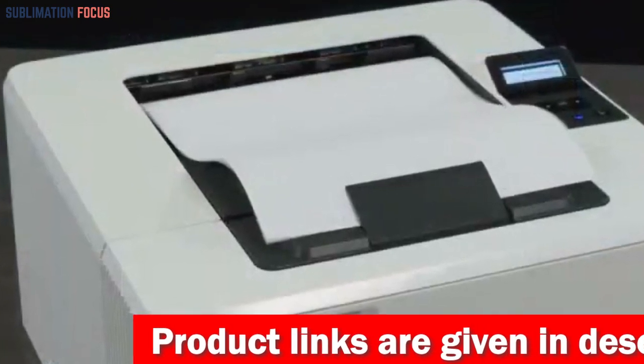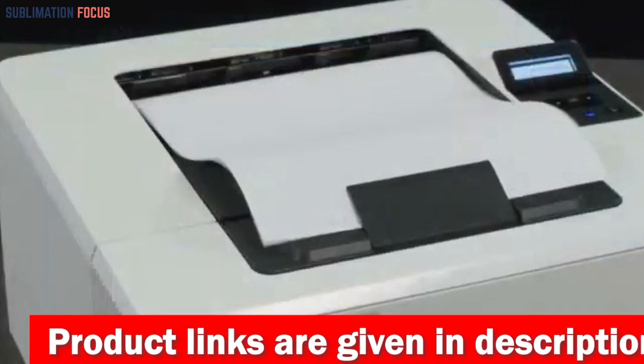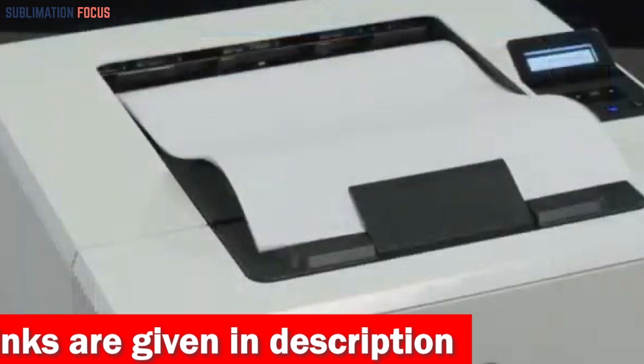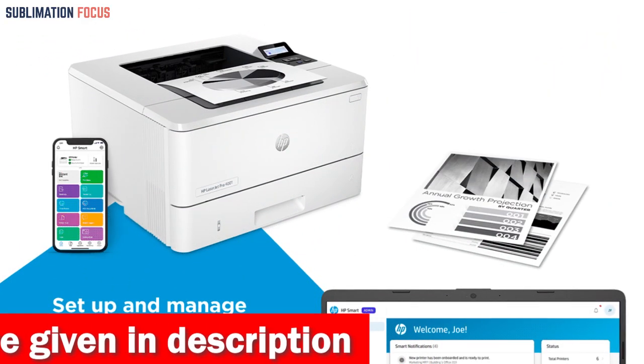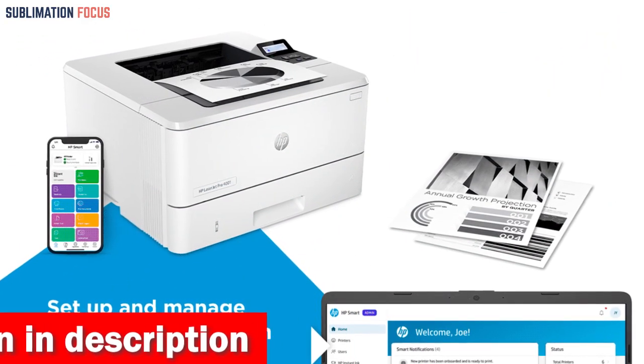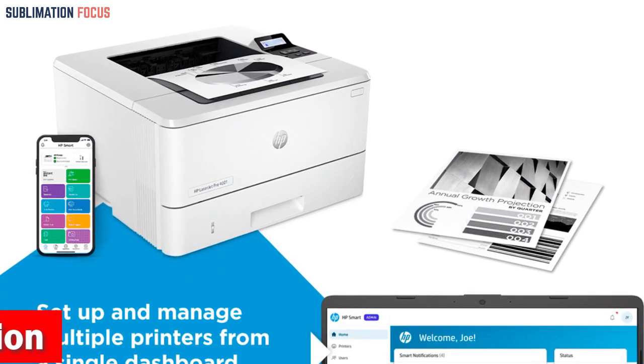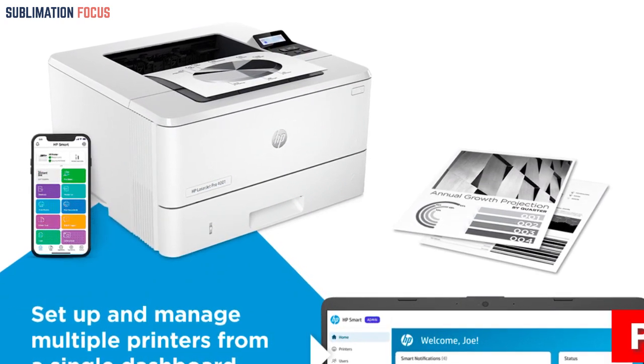Its high-resolution capabilities of up to 1200x1200 DPI ensure sharp and clear text, graphics, and prints with details. Moreover, this printer is compatible with various paper types, including standard sizes, as well as legal documents, letter-sized envelopes, and labels.